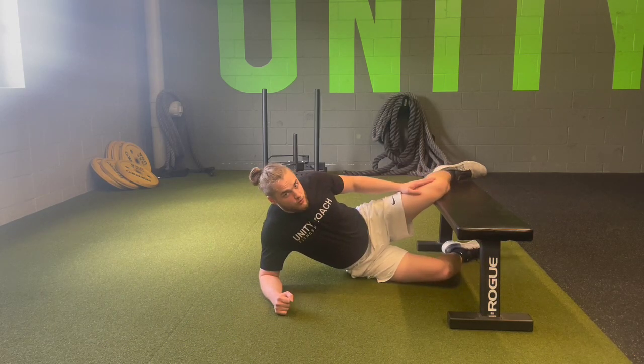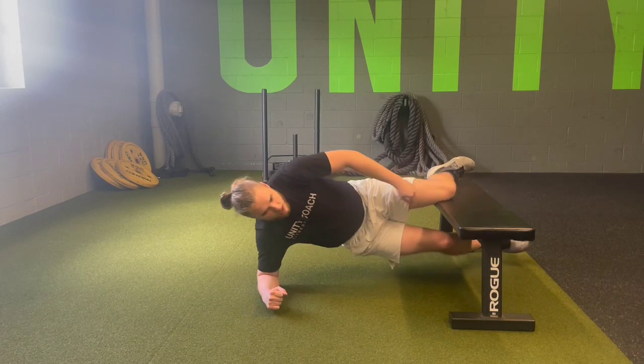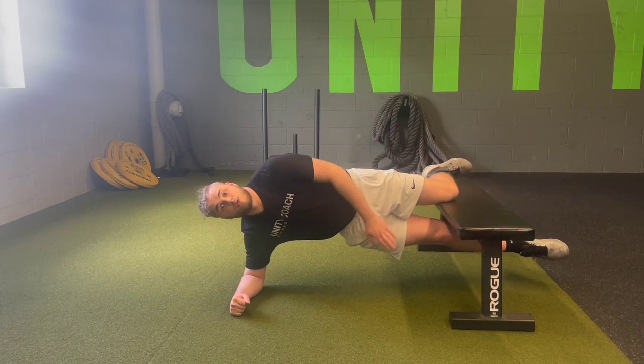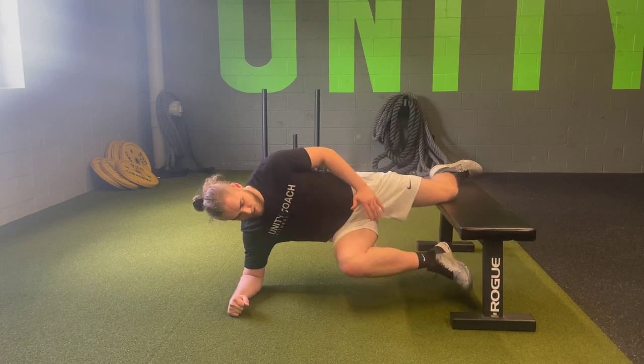We're going to start with the knee or ankle on the bench, picking ourselves up and making a good tabletop position. Then all we are going to do is drive this lower knee up, just like we're running.